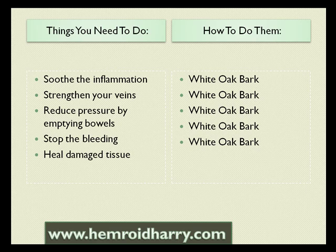How do you do that? White oak bark is an herbal remedy that is known for being able to soothe inflammation. It's a well-known vein strengthener. It helps to empty the bowels. It helps to stop the bleeding, not only with hemorrhoids but with other situations as well. And overall it will help you to heal damaged tissue.